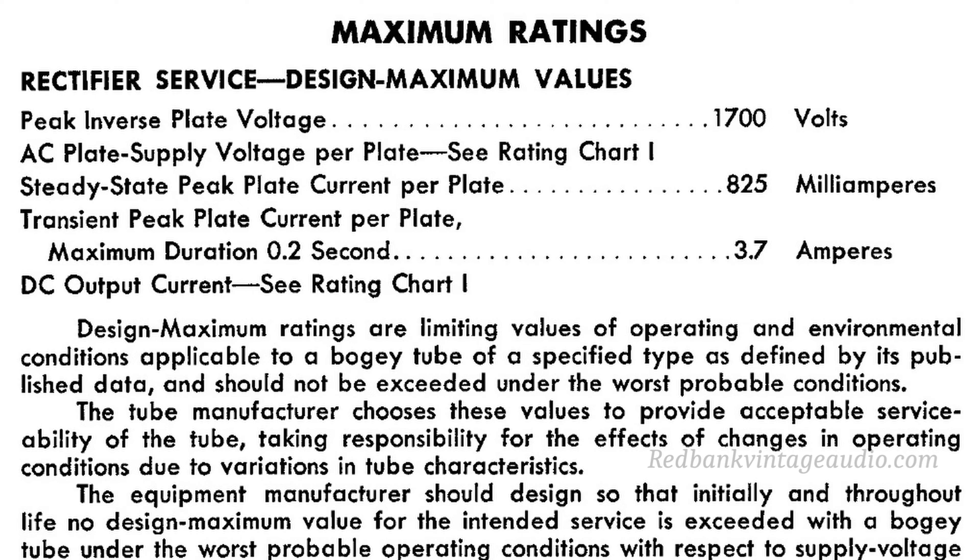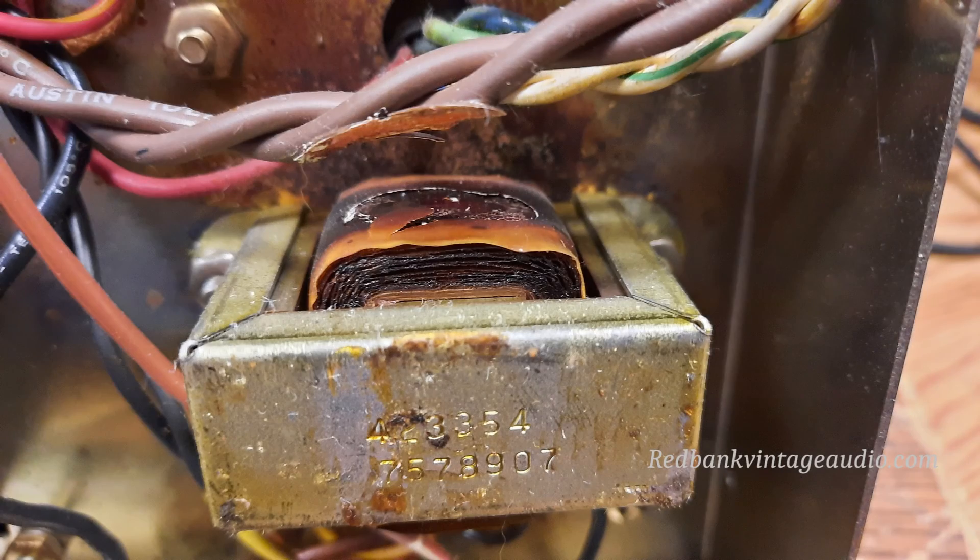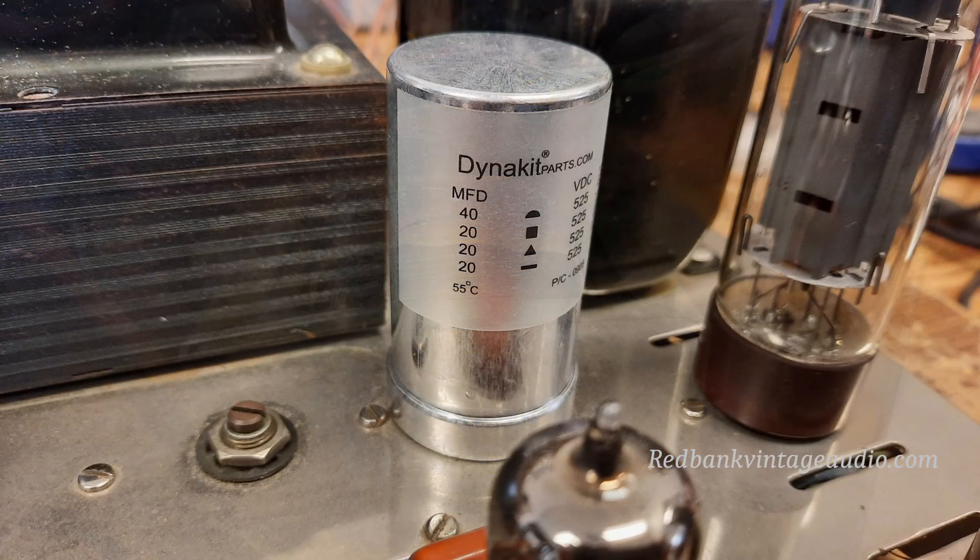It makes for a really interesting light show, but it makes for a very bad day because — if you take a look at this choke — this is the original filter choke and it is burned to a crisp and had to be replaced. It's also very hard on the filter caps, so I went ahead and replaced the filter caps and also the bias supply capacitors because they were original and really needed to go.